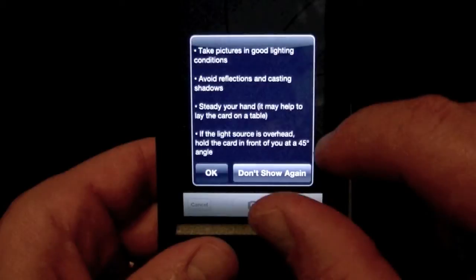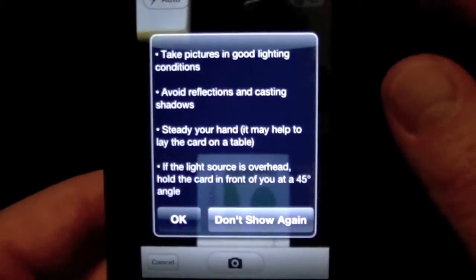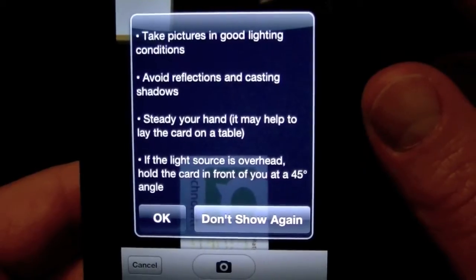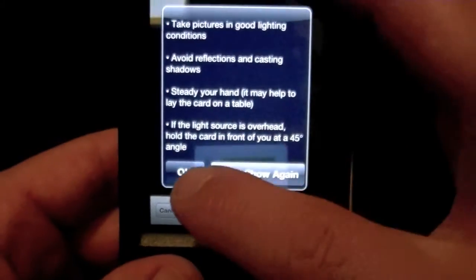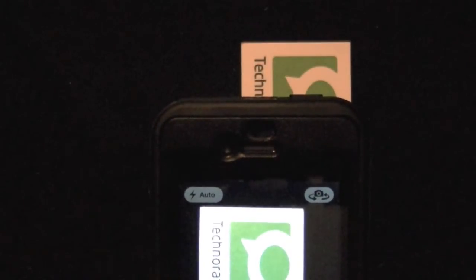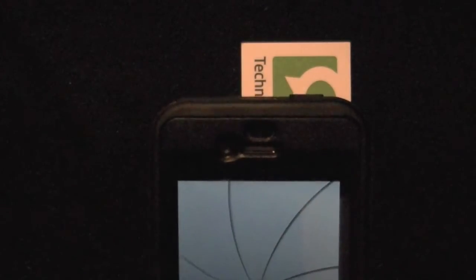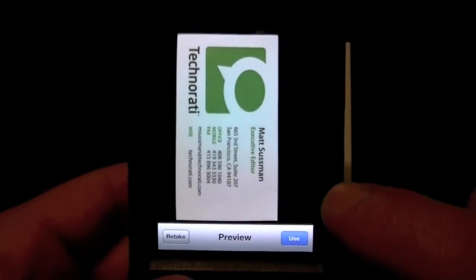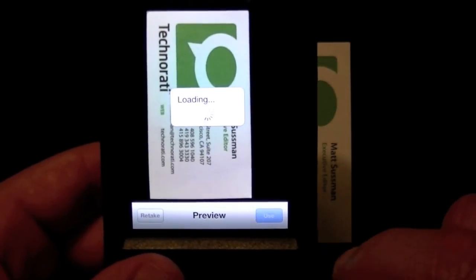Let's go ahead and use the main functionality of the app, which is taking photos of business cards. They give you some tips there — they're very good tips, so pay attention to them. They will make your scanning a lot easier. You want to steady the camera, make sure it gets focused, and use good light. I usually film my videos from a dark environment, but due to this app I wanted to do it in the light.